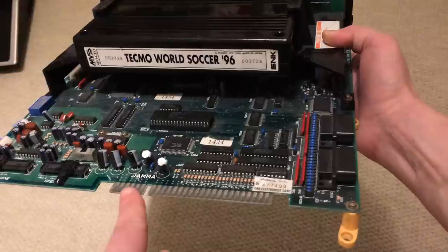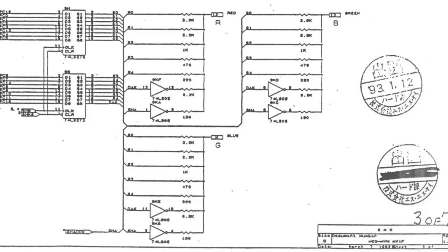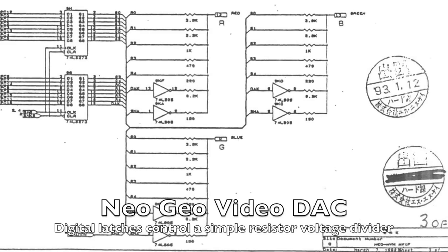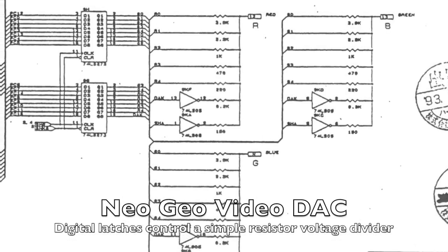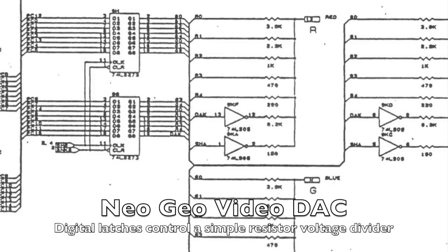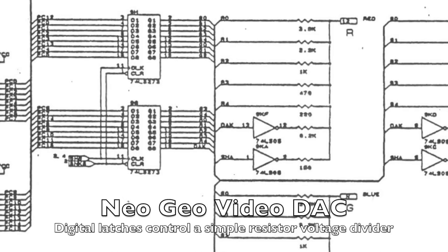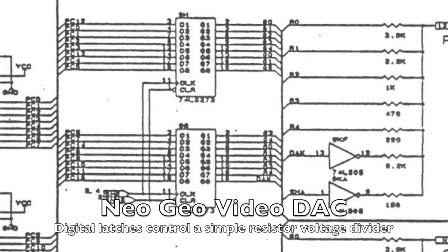We live in the future! Things should be digital, dammit! If we could get the signal before it's converted to analogue, we could get a completely clean, pixel-perfect picture and perfect audio — or at least as perfect as a 25-year-old arcade machine can produce. To tap off the signals before they get converted to analogue, we need to make some modifications.